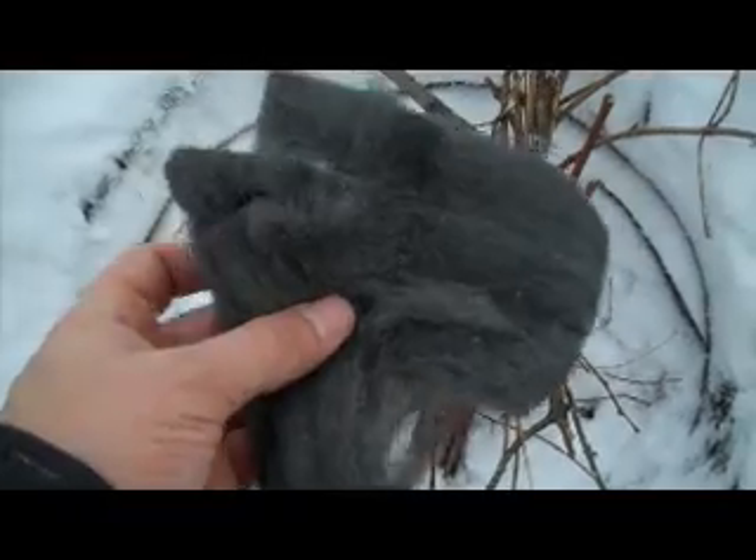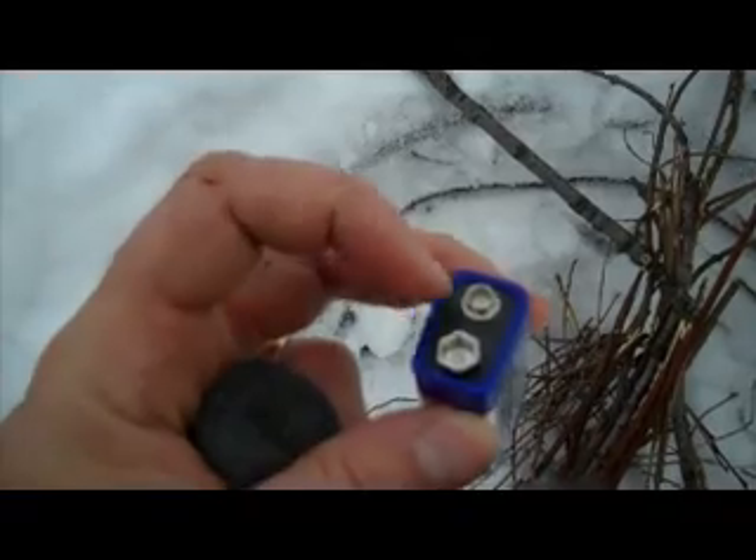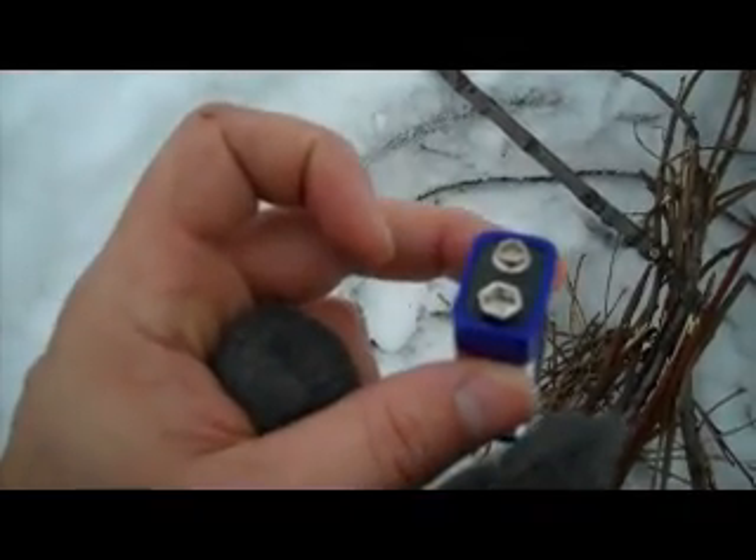In this case, we're going to try and get the fire started with some steel wool and a battery. Basically, we're going to rub the battery up against the steel wool and get it fired up.